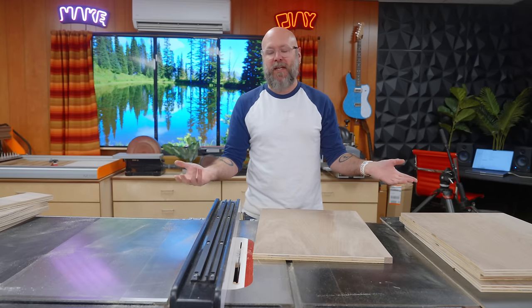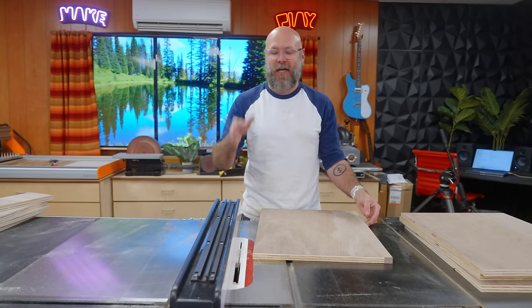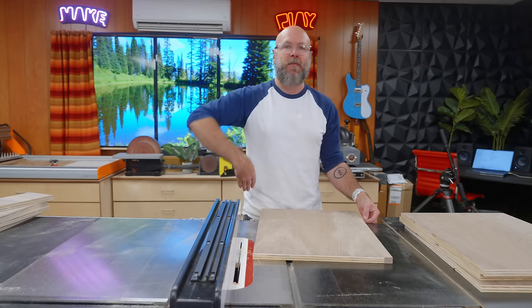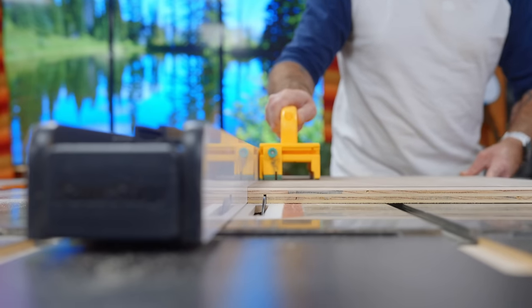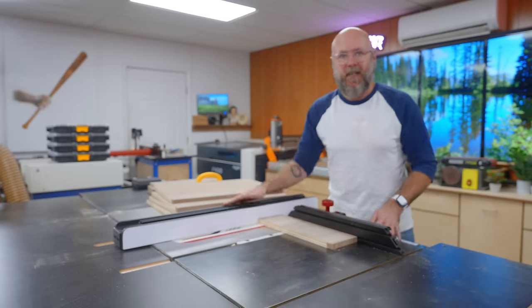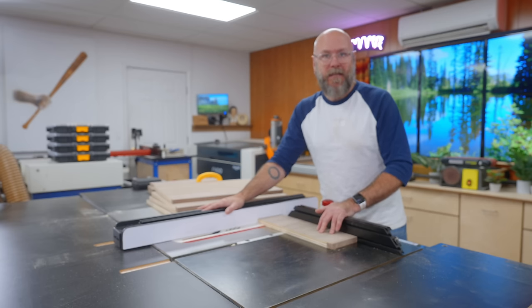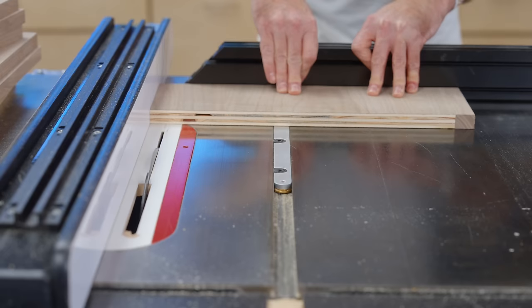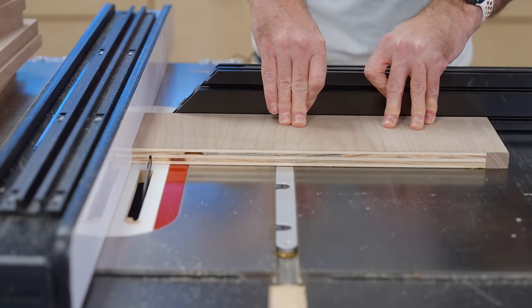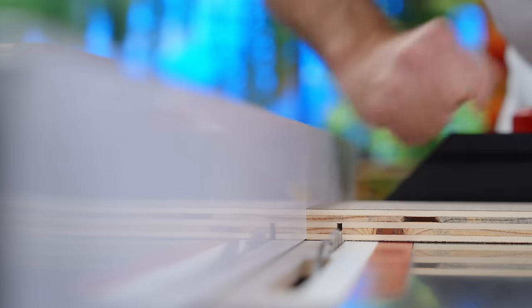Most people would use a dado blade, but it takes me about two and a half days to set one up. So I'm just going to use the blade that's in there, make a pass, nudge it over, make a pass, and keep nudging until I get the perfect dado. I mentioned earlier you shouldn't use your table saw fence and miter gauge at the same time — this is the exception when you're not cutting all the way through, because there's nothing to get trapped and fly back at you.